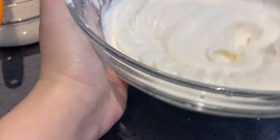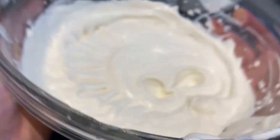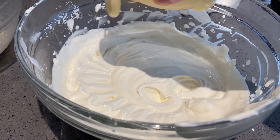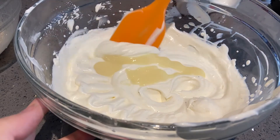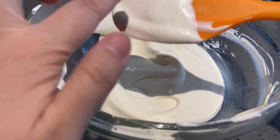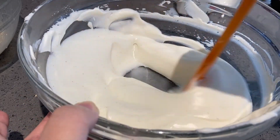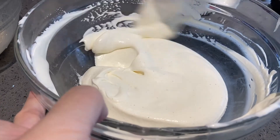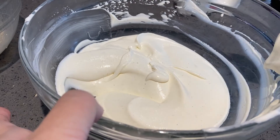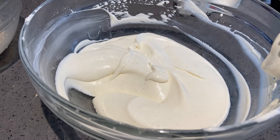I know I shouldn't whip it as much but I want to see what it'll be like. Now it's fluffy but it doesn't keep its shape the way it did when it was just whipped cream — when you move the bowl it moves with it. After adding more condensed milk and folding it in, it tastes more like eggnog now.